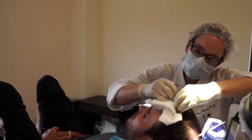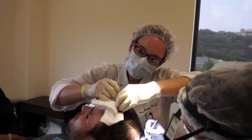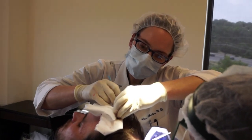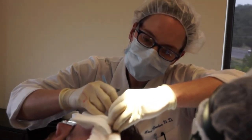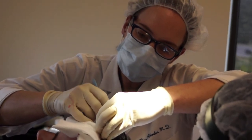The hair transplant is permanent. Once those follicles are removed from the posterior scalp and moved to the top or front of the scalp, that is a permanent change. That follicle now resides in a different place and it will continue to grow hair there for the rest of your life, as long as you maintain good health.